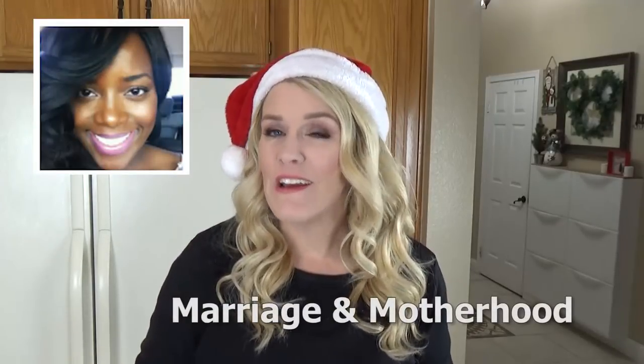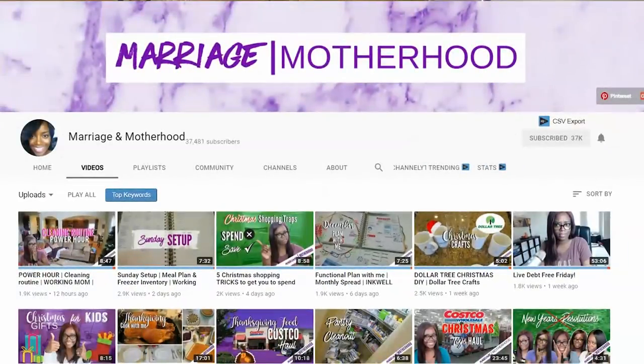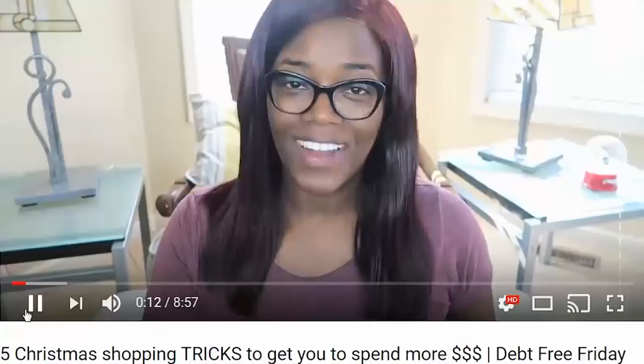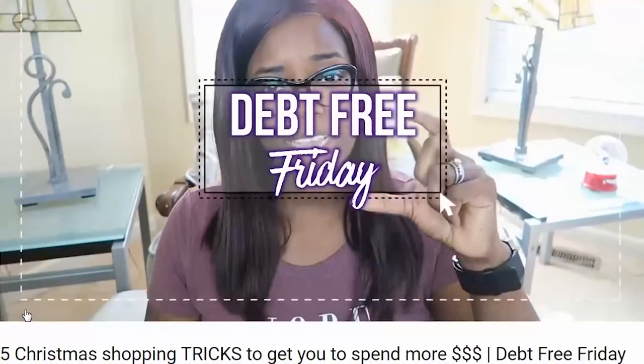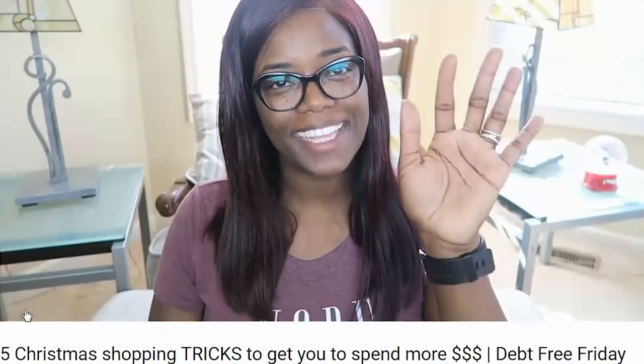Before we get started, today's video is part of a collab with the very awesome Gia over at the channel Marriage and Motherhood, who I've actually been able to collab with before. If you haven't checked out her channel, I totally recommend that you do. She does videos about finance and budgeting, mommy videos, Costco hauls, things like that. She's also going to be sharing a brunch recipe as well, and her daughters are going to help her with that. Definitely check it out — I will link it down below.